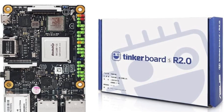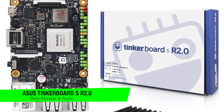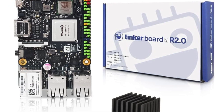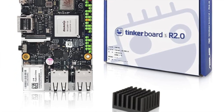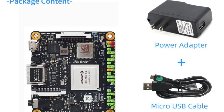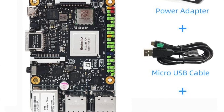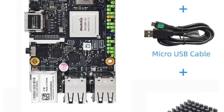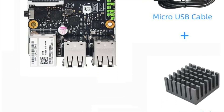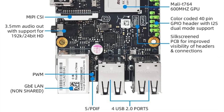The next recommendation is for the best for storage and audio: the Asus Tinkerboard SR 2.0. Ready to outshine the Raspberry Pi 4 with its blend of power and stability, it's like upgrading from a sturdy bicycle to a sleek sports car. It sports the Rockchip RK3288 SoC with a clock speed that can reach 1.8GHz — like a sprinter who's just had an espresso shot.